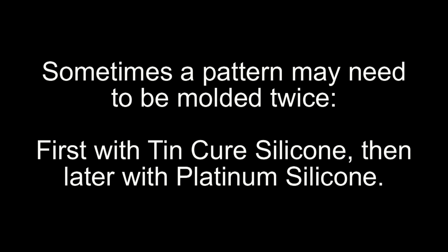Sometimes a pattern surface may be wildly incompatible with any platinum silicone. In that case, if you really have to have a platinum silicone mold — say you're casting an aliphatic clear resin — the best approach is to mold it twice: first with tin cure silicone, then pull a polyurethane resin pattern using something like ArcCast or TC-800, and then remold that resin pattern with an appropriate platinum silicone for your casting application. Just remember that does add extra expense, but sometimes that's necessary to get a compatible mold material.